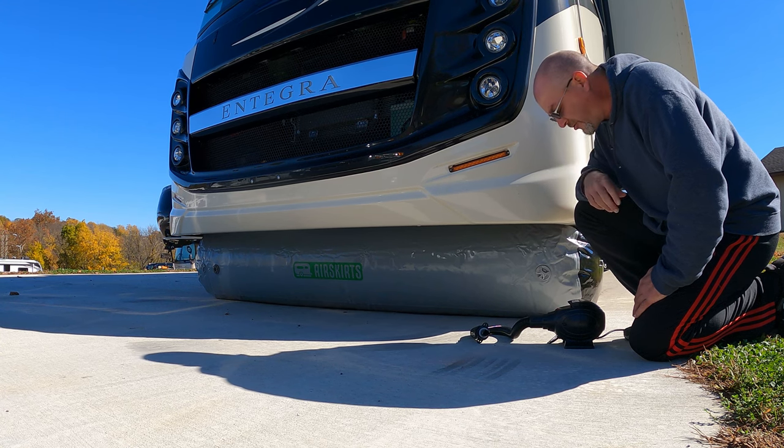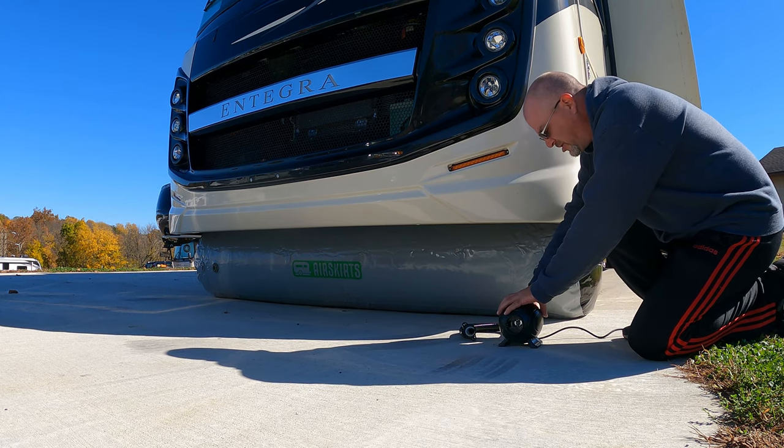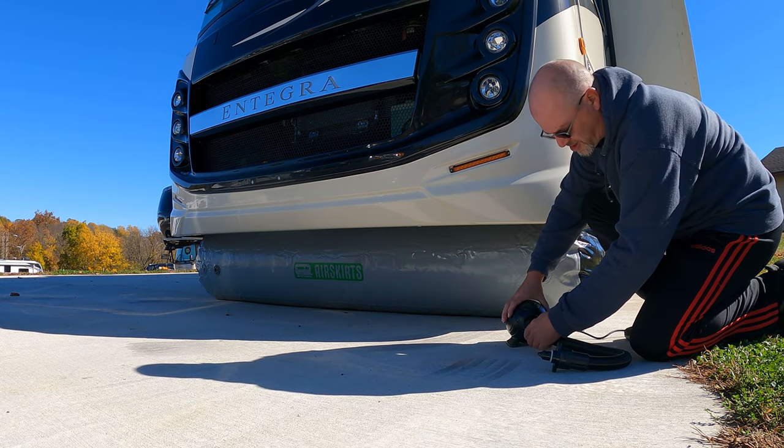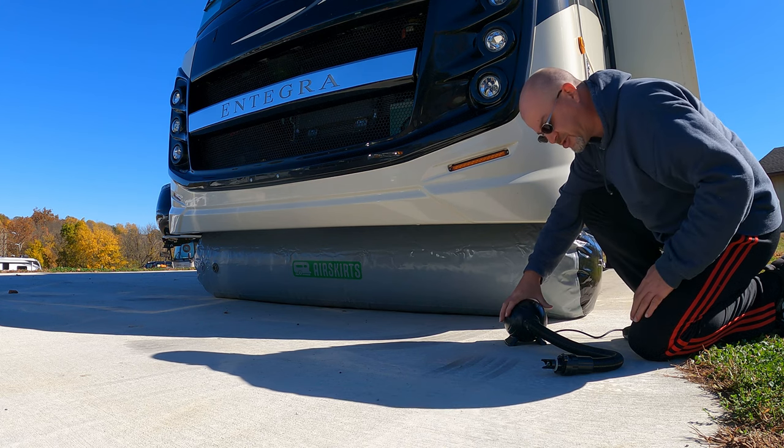But before we do that, we're going to show you how to break down the Air Skirts. So the first thing you want to do is grab the pump, plug it in, take the hose out of the one side, and put it on the other side of the pump. This will deflate the Air Skirts for you.